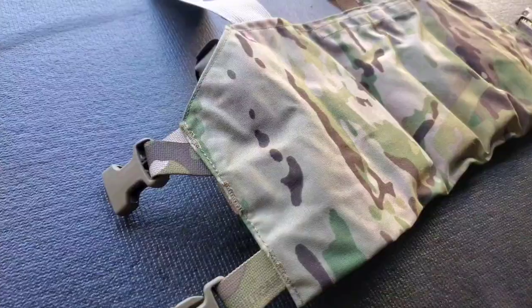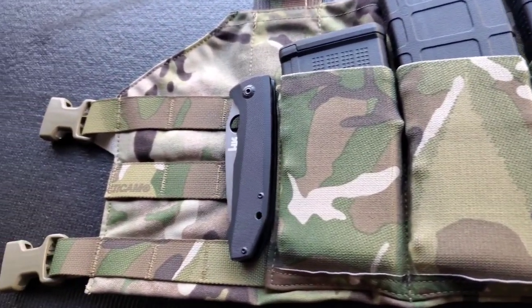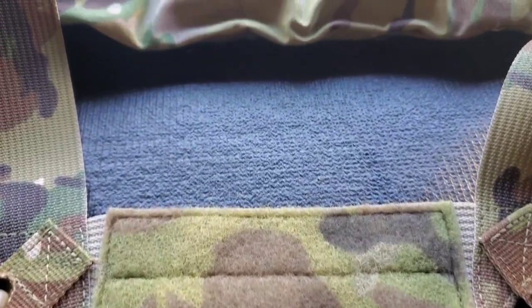Welcome back. Today we're looking at the Blue Force Gear 10-Speed Chest Rig. This one is pretty cool, and I picked it up expressly with the intent of giving it away — although I'm kind of regretting that because I really actually like it.